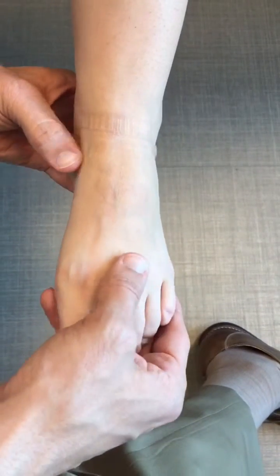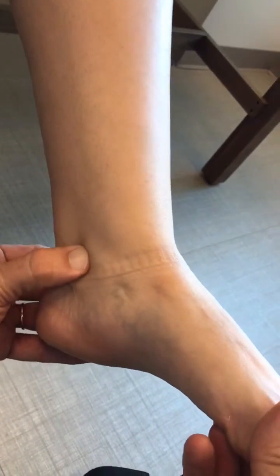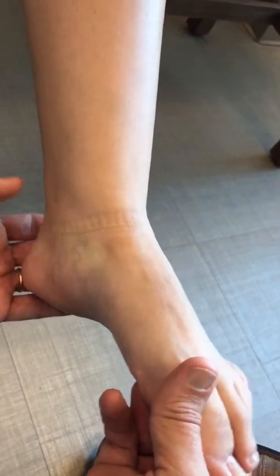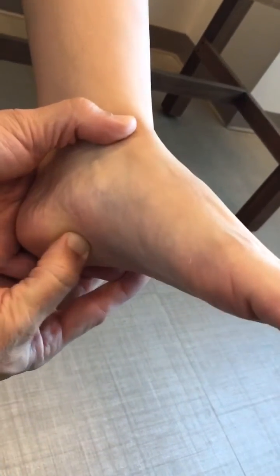You can also assess the posterior tibial tendon, coming around the posterior aspect of the distal tibia and down towards its insertion onto the navicular. The plantar fascial origin is assessed by pushing on the plantar aspect of the foot at its origin.